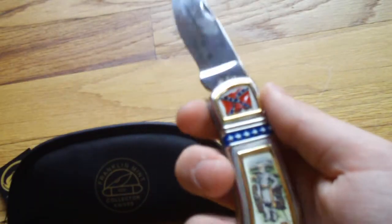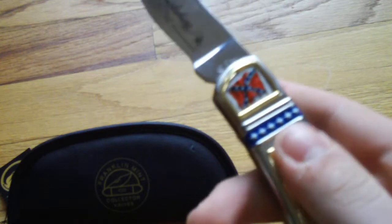Just a quick video showing you guys a cool knife. Hope you enjoy. Check out my other videos — I'll have other knife videos pretty soon. Thanks for watching. Please subscribe if you haven't. Thanks for watching. Bye.